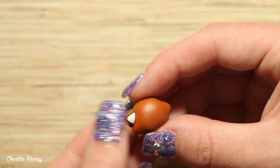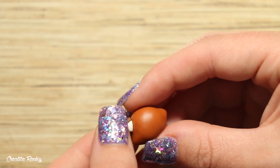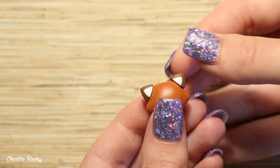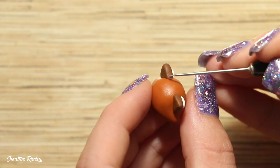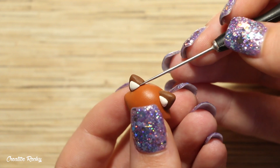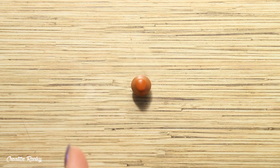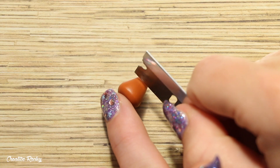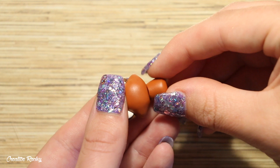Position the ears onto the head and blend the joins down using your needle tool so that they are nice and secure. To make the body, start with a ball of clay and roll it on your work surface to create a cone shape. Then using your blade, trim off the top and connect the head and the body together, again blending the join with your needle tool.